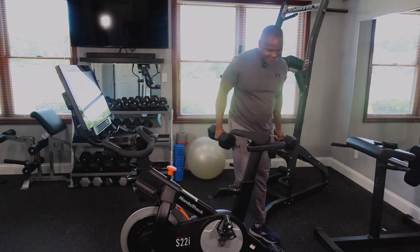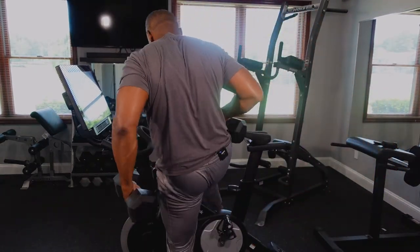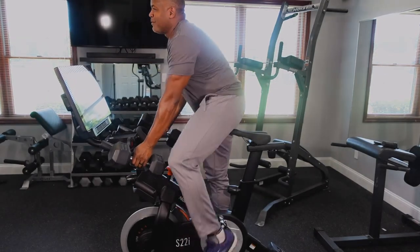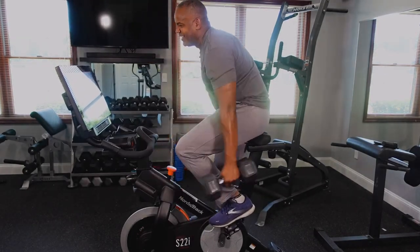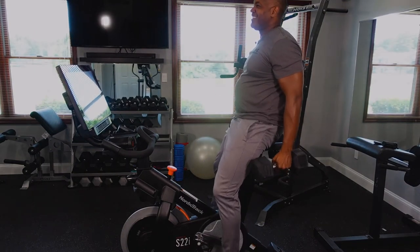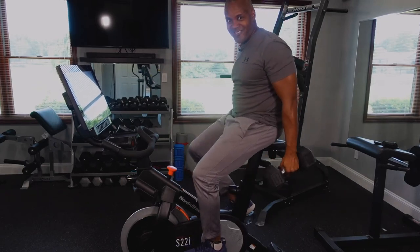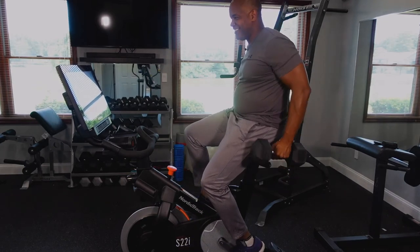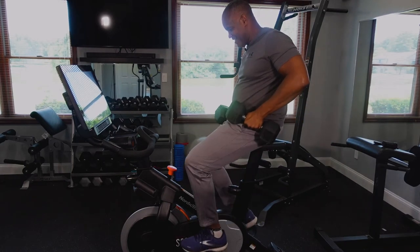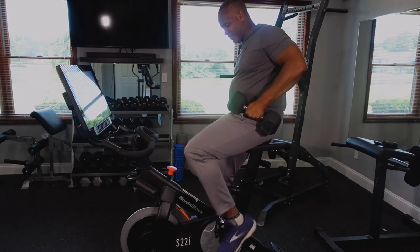I'm going to get some 25-pounders — see what 50 more pounds of weight does. Okay, here we go, this is 50 pounds. It seems to be holding just fine. That's surprising — I didn't think it was going to work.